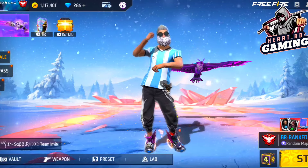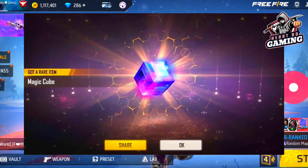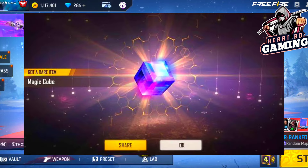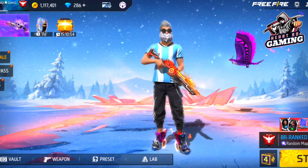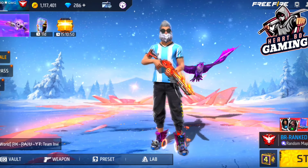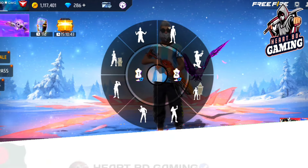I'm going to show you a UB43 update. I'm going to show you a special magic cube store, including the magic cube store, so you can't do that.